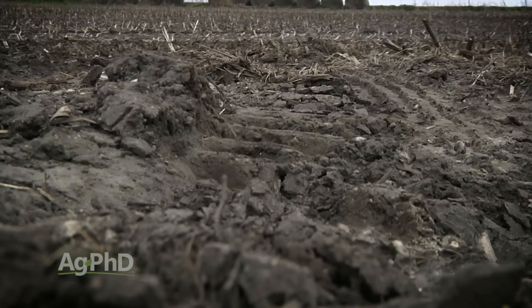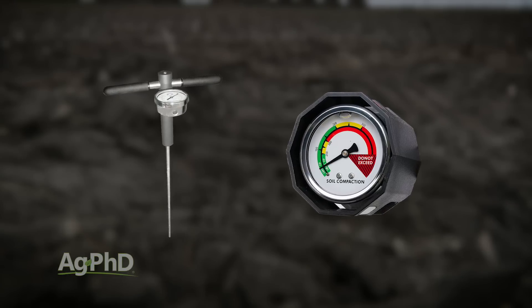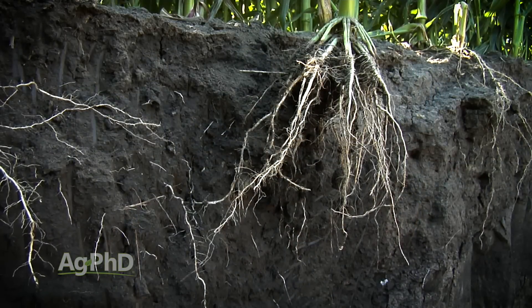Measuring compaction — there are a lot of different ways to do it. First of all, you could spend some money and buy a penetrometer. It's basically a soil probe that has a gauge on it showing how much pressure it takes to push down through that soil. As you see that pressure get higher, roots are not going to be able to penetrate through that soil. That's one way to measure compaction.